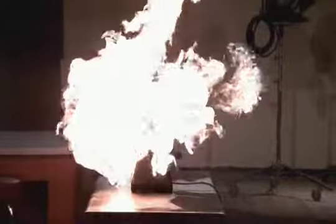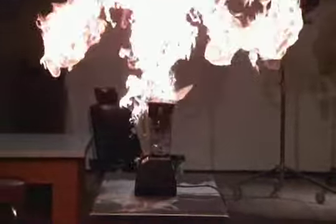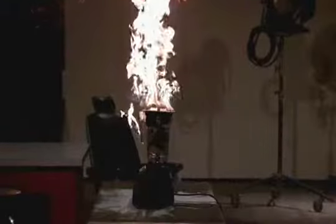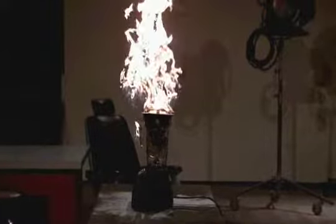Seven exploding lighters would bust most blenders apart, but this one is made of the same material used for bulletproof glass. In the background underneath there, the blender's still blending away.